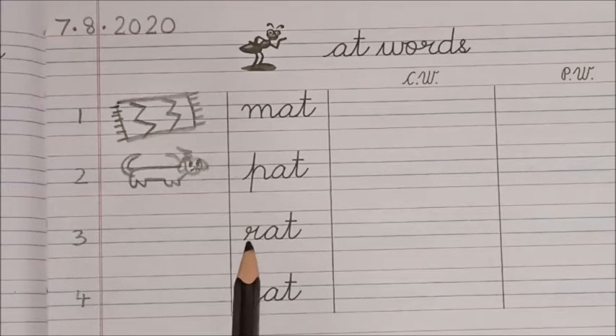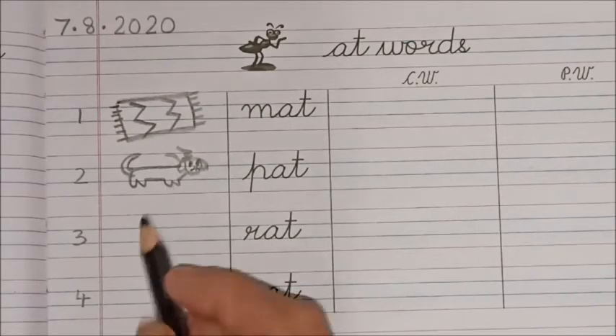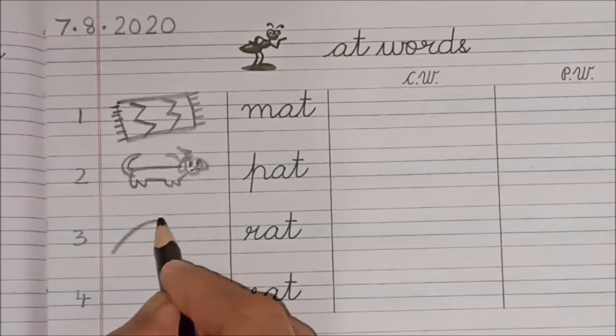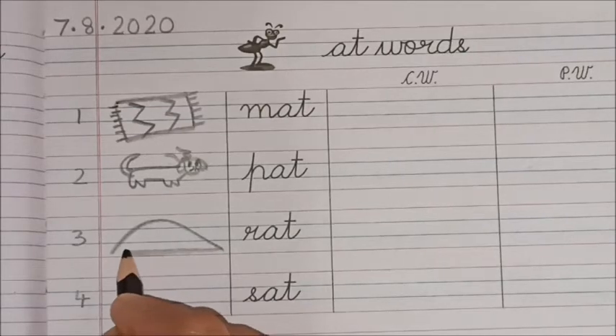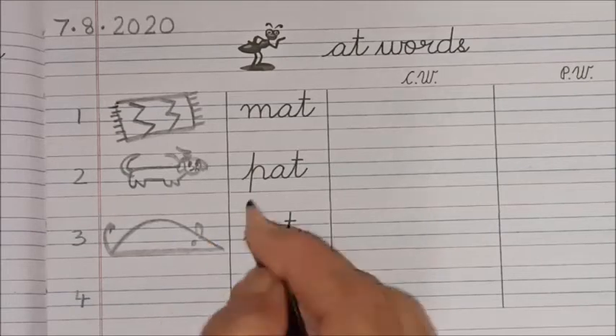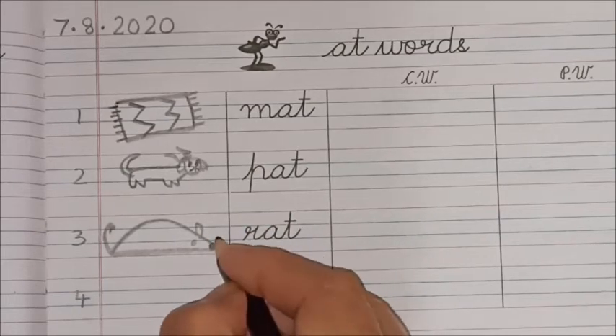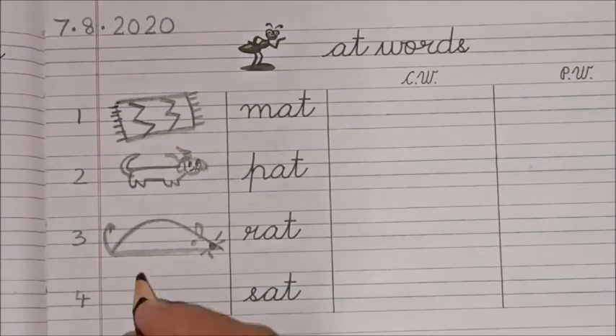The next word is 'rat.' So here in the four lines I am going to make a rat with a tail and a long nose and whiskers. There — my rat is ready, children!